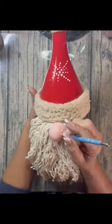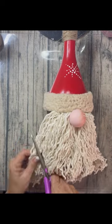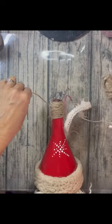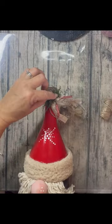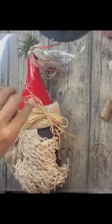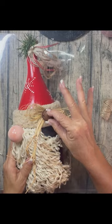I put a little blush on his nose and three dots. I cut his beard. I tied a rag bow to the top of the hat and put a little greenery on there, made a raffia bow, put that on, and added a rusty bell. And I think he came out really cute.